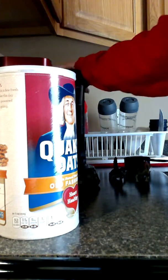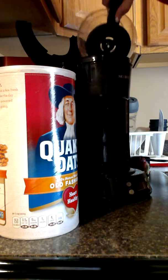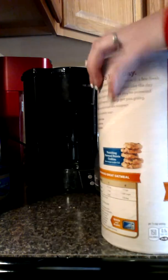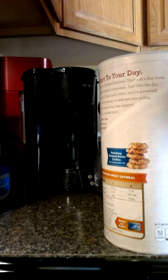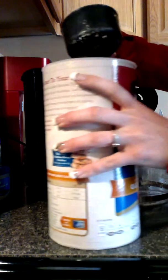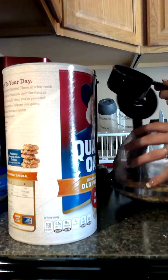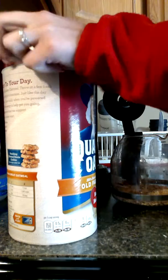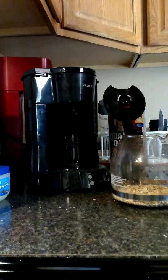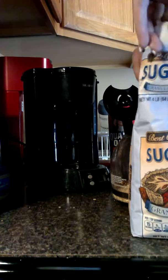I measure it out and put it in here, and then use this to dump it in the tub. And then you put your oatmeal in. I like sugar in my oatmeal, and I figured out that it's better to put it in while you're making the oatmeal than after it's done.